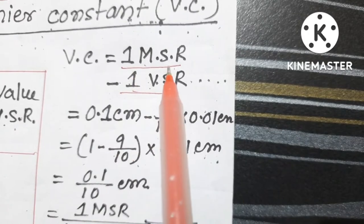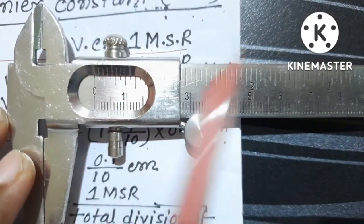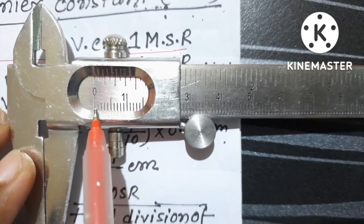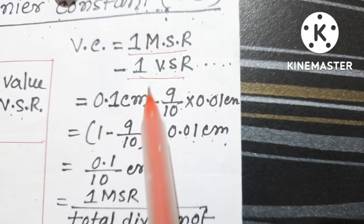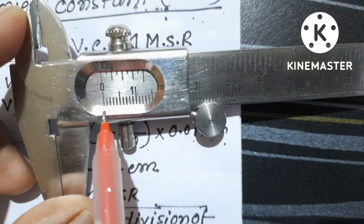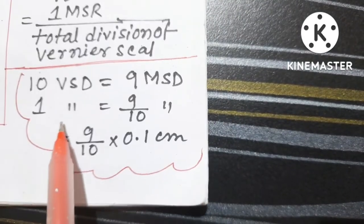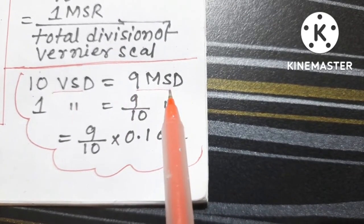The Vernier constant is defined as 1 main scale reading minus 1 Vernier scale reading. The smallest division in the main scale: between 0 and 1 centimeter there are 10 divisions, so 1 main scale division is 0.1 centimeter. To find 1 Vernier scale reading — the length of 1 smallest division in the Vernier scale — we use the relation that 10 Vernier scale divisions exactly match 9 main scale divisions.